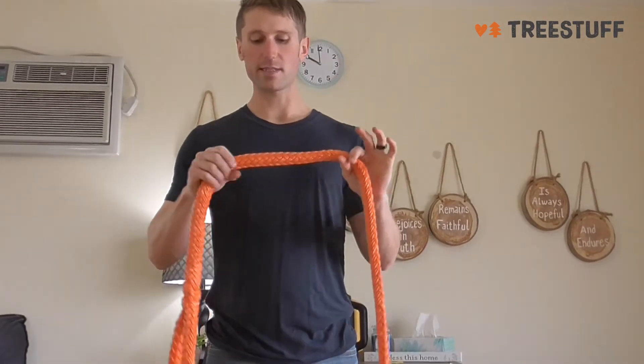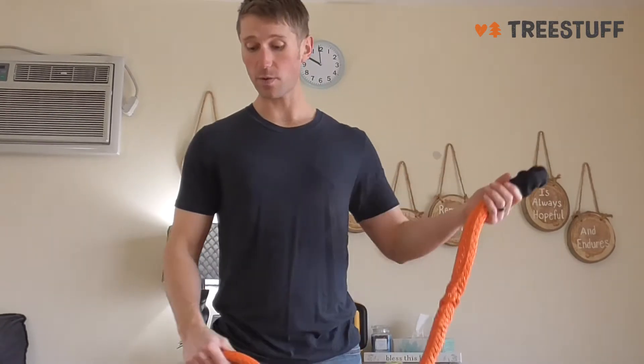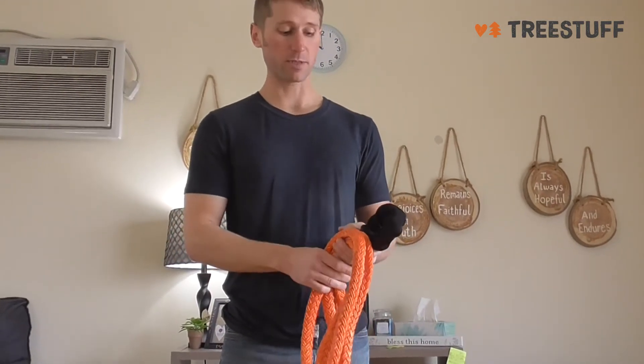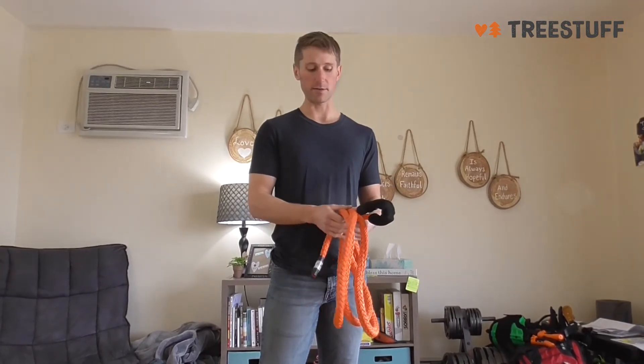But otherwise, this is a really great sling to use. It's really dependable and really good quality, so I think this would be great for either beginners or more experienced people. It's a cheaper alternative than using a loopy or a whoopee — you just have to know how to tie your knots and you'll be set. You can save some money rather than getting some more expensive gear.